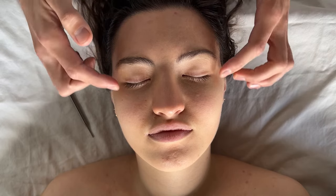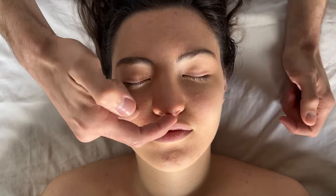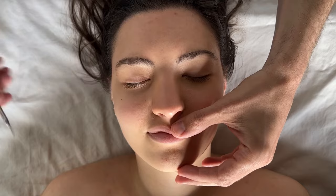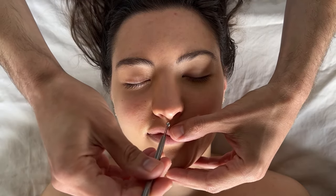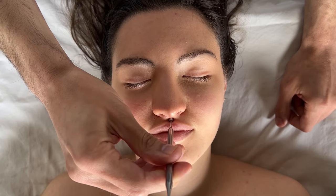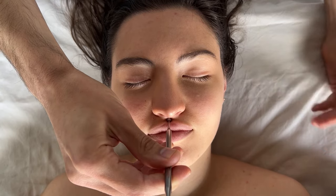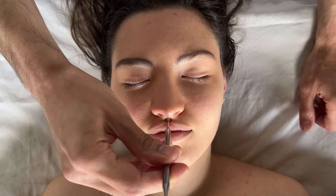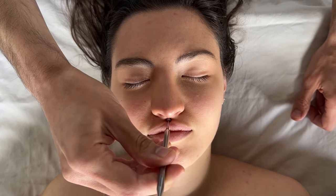Moving on, we travel just below the nose to point 19. Use the reflexology wand and press down here — it's a little bit sensitive, so be aware of that. Communicate with the people you practice on to find out what kind of pressure they like. This point is said to be good for relieving any colon distress or lower abdomen issues.